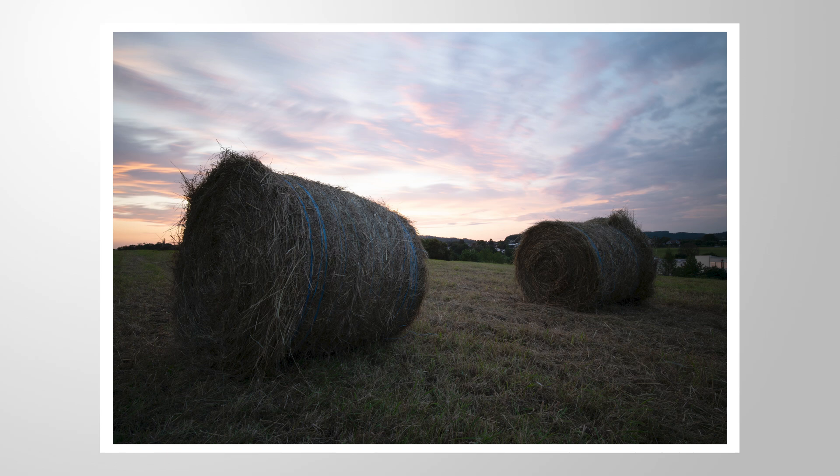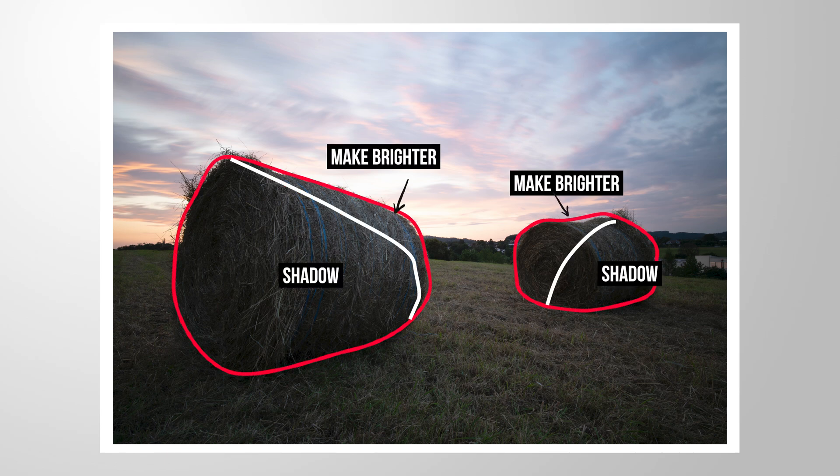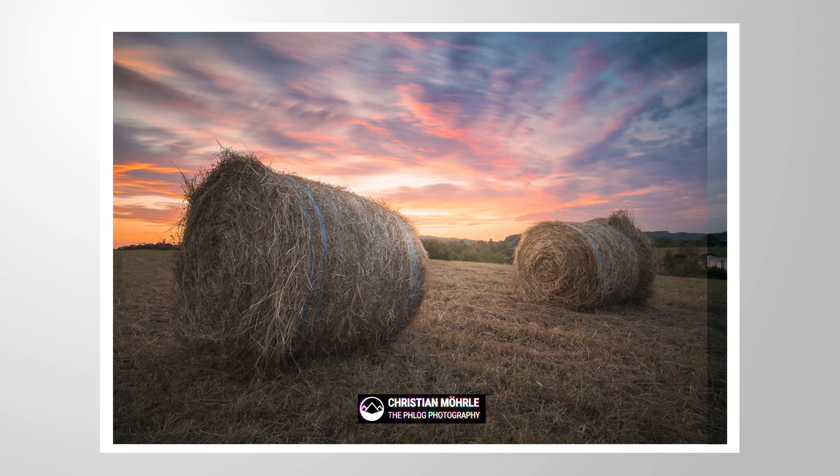Let me show you how we can make use of Lightroom's masking tools to make objects like these hay bales look more 3D. You can download this RAW file from the link in the description of the video. Now let's jump into it.